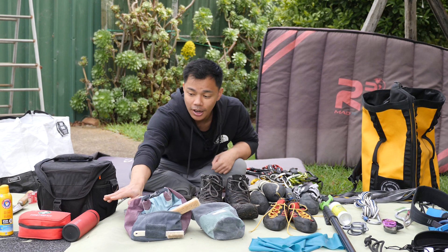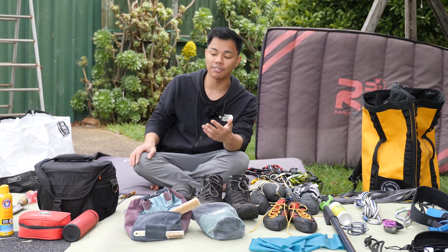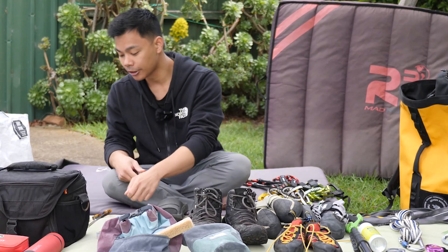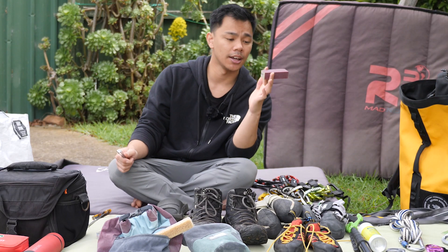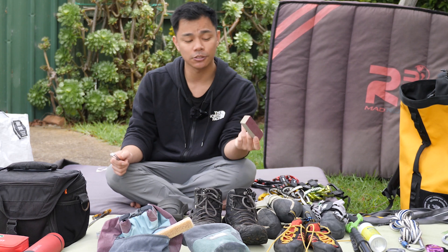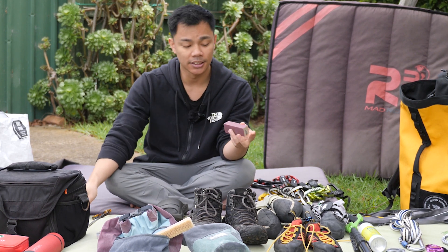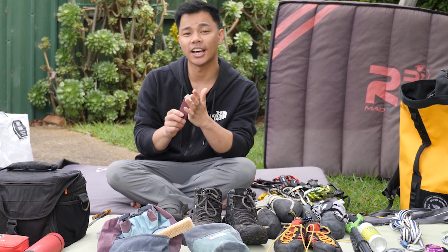In terms of up here, we've got my water bottle that's vacuum sealed so it just keeps my water cold for as long as possible. You've got nail clippers and a sanding block — that's just for maintenance purposes. If your nails break, the sanding block is to file down those calluses.